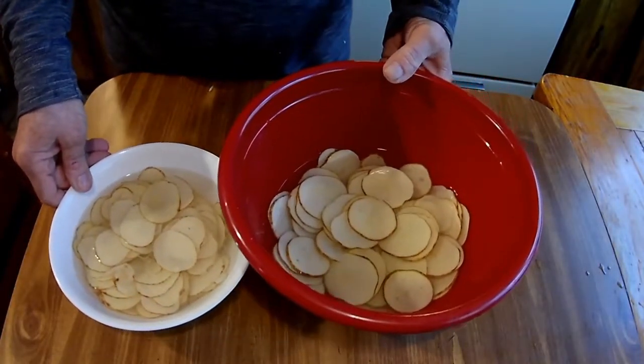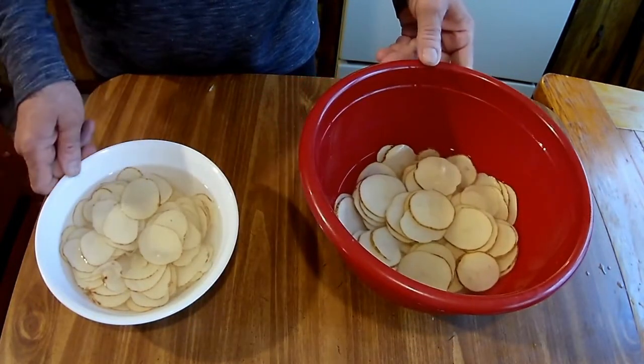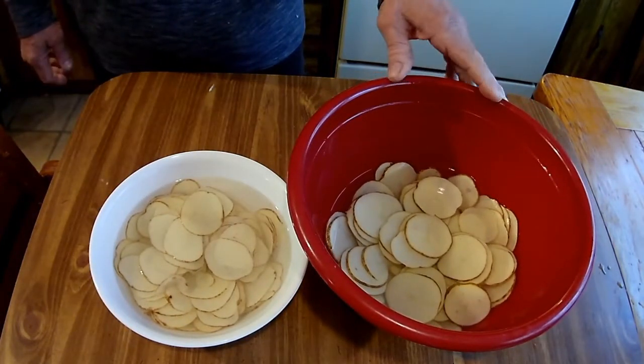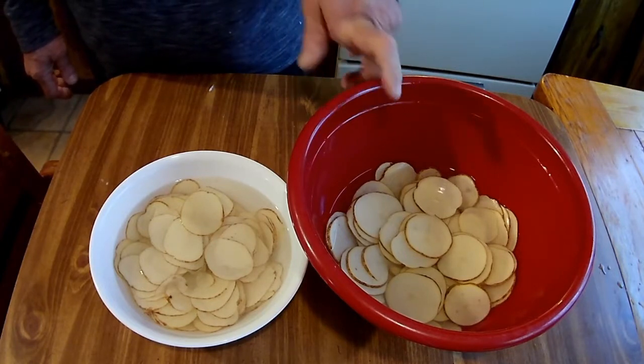So I have two batches of potatoes here soaking — the thicker slice and the thinner slice. I'm going to let them soak a little bit while I heat up the oil and get that ready to fry the potato chips.